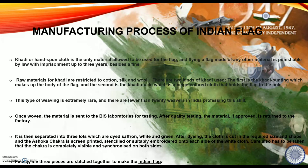Now let's move on to the manufacturing process of the Indian tricolor flag. Khadi or hand-spun cloth is the only material allowed for the flag, and flying a flag made out of any other material is punishable by law with imprisonment up to three years besides a fine. Raw materials of Khadi are restricted to cotton, silk and wool. There are two kinds of Khadi used: the first is Khadi Bunting, which makes up the body of the flag, and second is Khadi Duck, which is a beige color cloth that holds the flag to the pole.